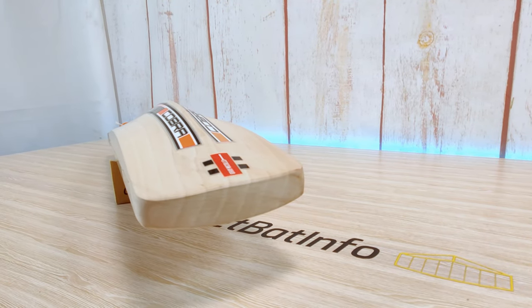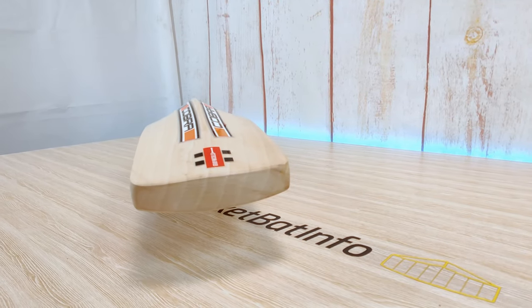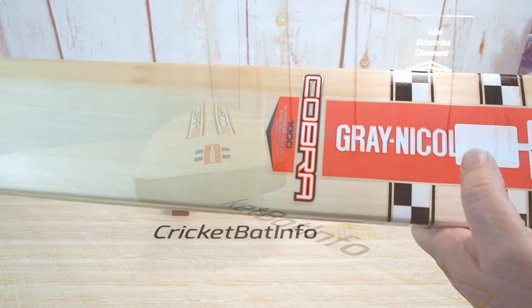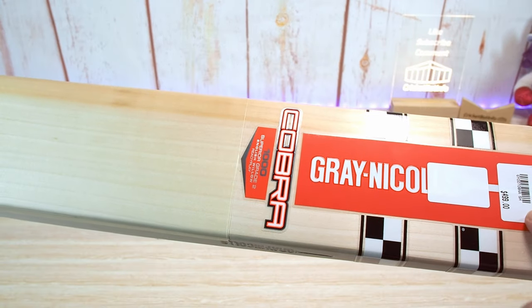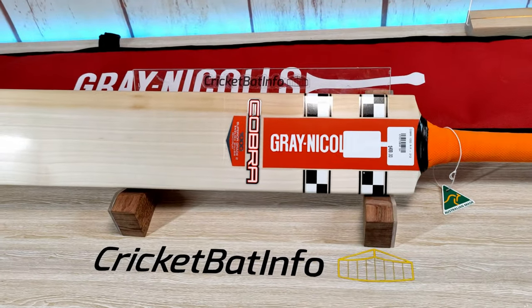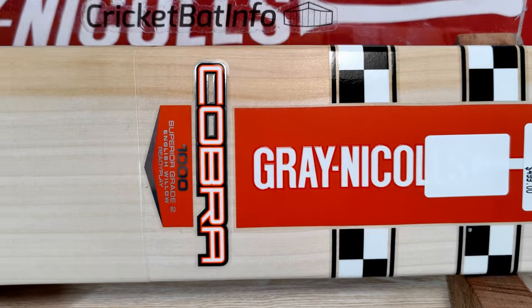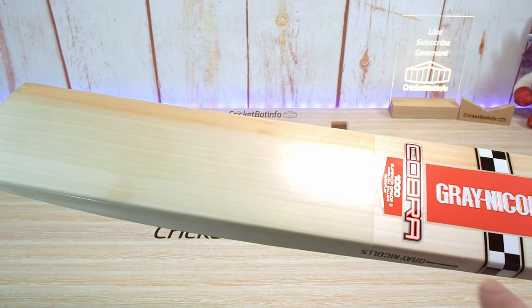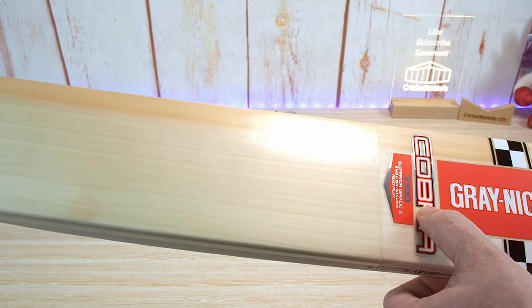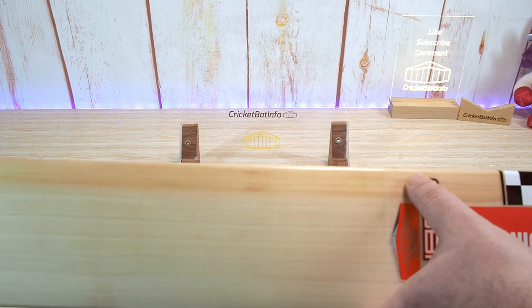This is the Gray Nichols Cobra — a brand new bat for the Australian 21-22 season. It's fairly traditional in the colour scheme, black and white, and fairly flat through here on the face. This is the 1000 edition, superior grade two English Willow, Ready Play. It's got the extra tech on already and it's actually quite a nice looking bat. We've got one, two, three, four, five, six, seven grains.